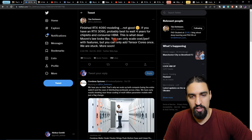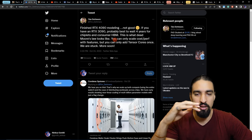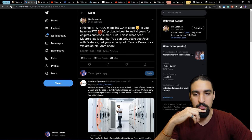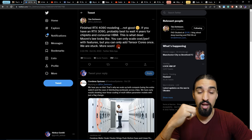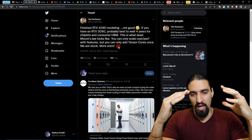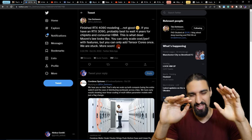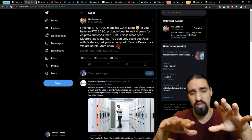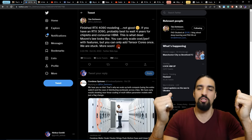Also worth mentioning is Tim's recent tweet on the RTX 40 series — and again, take this with a grain of salt until you see actual numbers. He says: 'Finished RTX 4090 modeling — not good. If you have an RTX 3090, probably best to wait four years for chiplets and consumer HBM.' It's kind of pessimistic, and until I see actual numbers I'd be fairly skeptical. But the takeaway is: just because a new series came out doesn't mean you should immediately sell your older GPU and buy the new thing. Do your own research and always question authority.